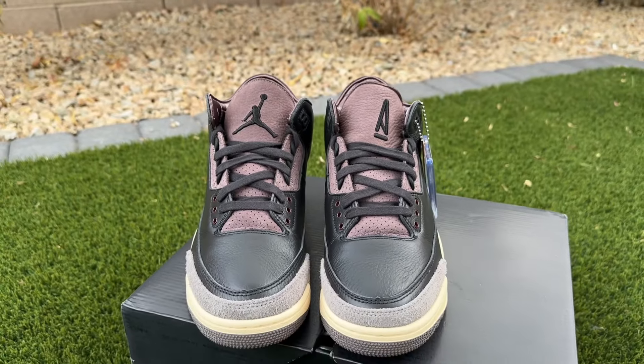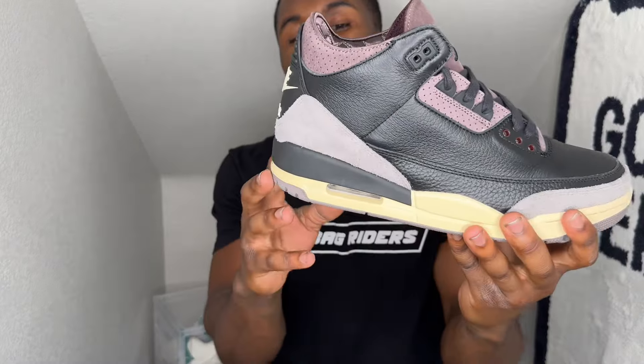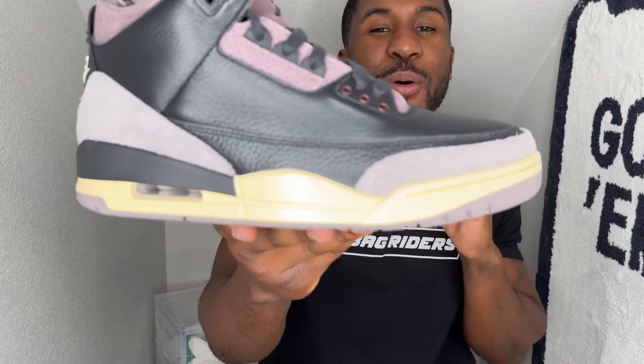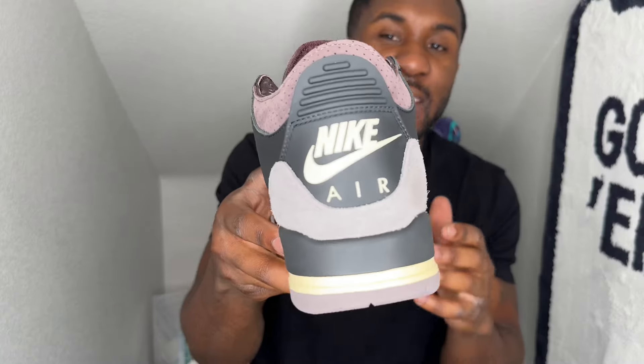It comes laced out the box with some black laces. You do have a nice flat black midsole — something I don't think we've seen before, or not in some time. They really hit that sail on the midsole — it's almost like a piss yellow, super super sailed out. On the back of course is your Nike Air heel tab — very clean, and we all love to see it.